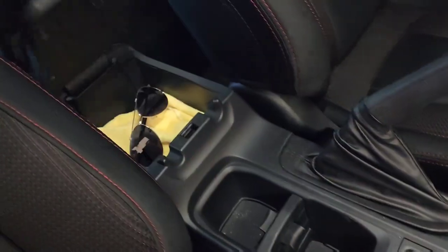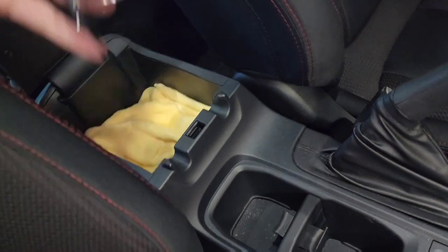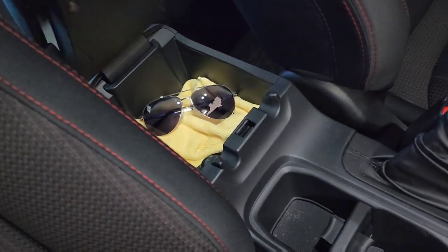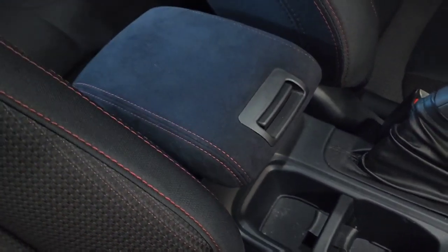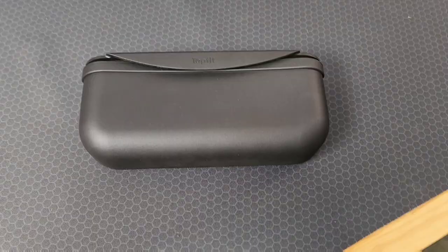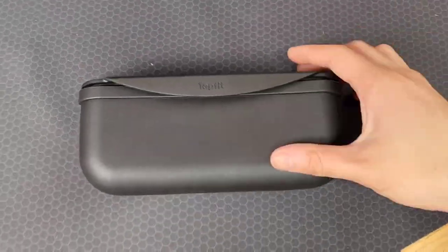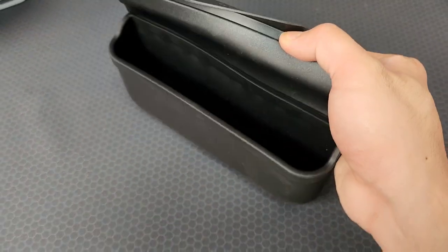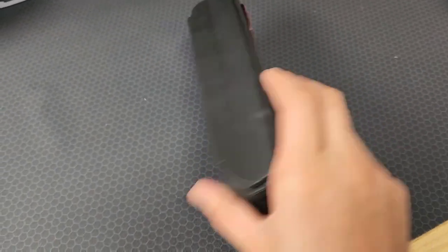I wish the VB chassis WRX had a sunglasses holder so I don't have to put my sunglasses in the center console. Check out this product I just got from Amazon — I'll put a link in the description below. This product is not sponsoring this video, but I do have an Amazon affiliate link if you want to support the channel.